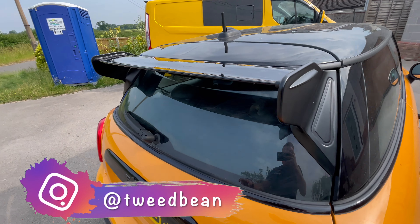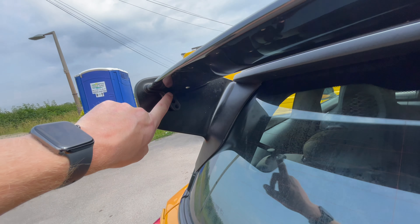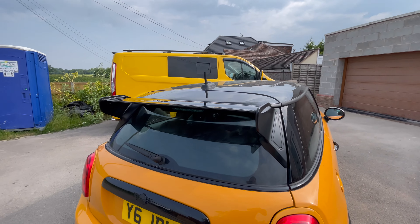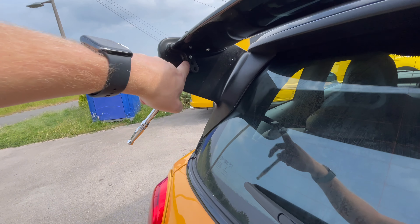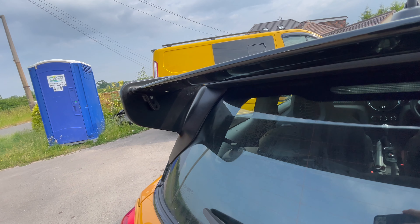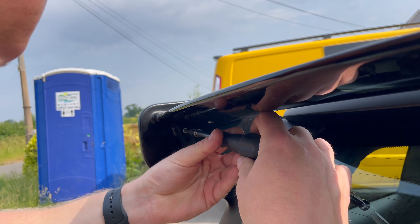Hey everyone, welcome to today's video. I just wanted to do a quick video on the adjustability of the orange F wing. You can see we've got the three holes, and it's now up and on the car as per the last fitting video. To adjust it, all you need to do is get a T25 and do this bolt and this bolt, move it up into one of these three set angles, and then do the bolt back up.